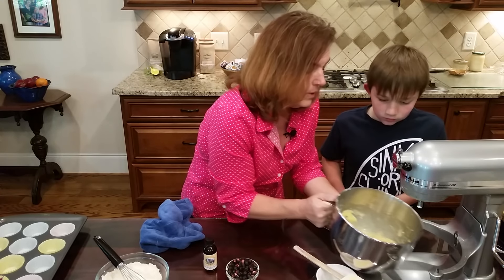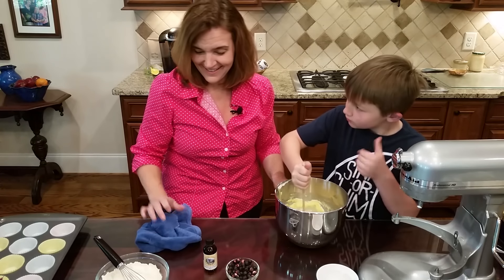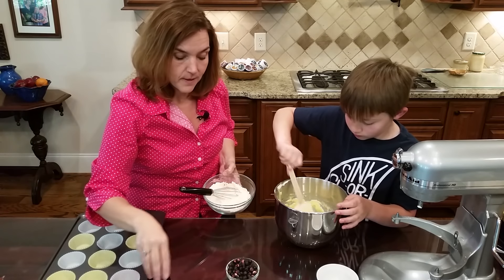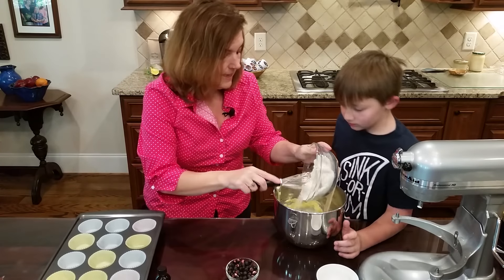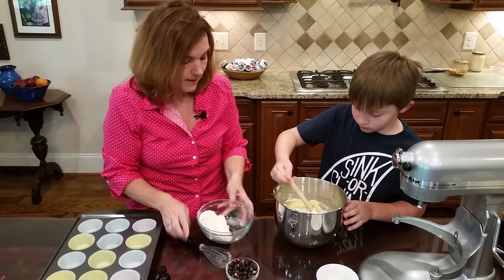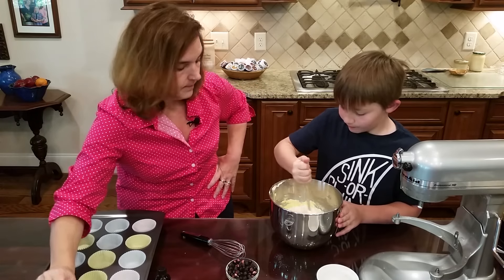I'm going to take it off the stand and hand-stir that in, just stirring it gently until it's pretty well mixed. Now I'm going to add the dry ingredients a little at a time, stirring lightly. You just don't want to over-mix it - it really does make a difference in the texture.